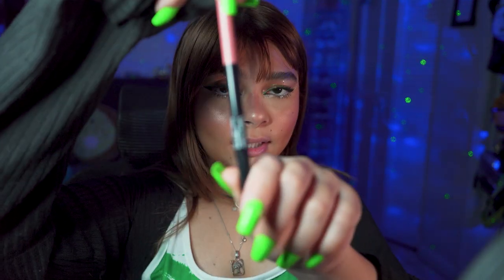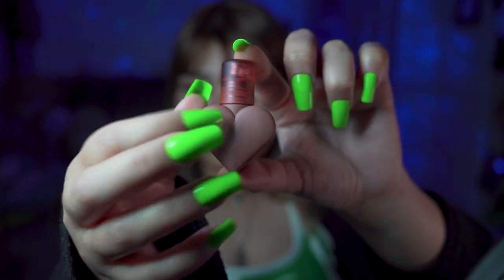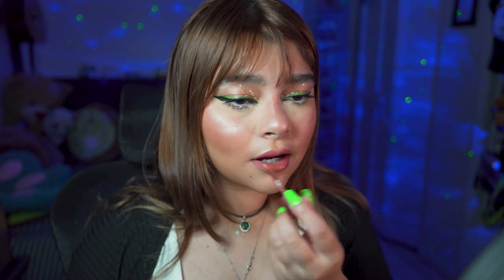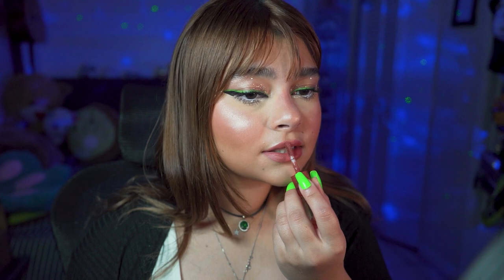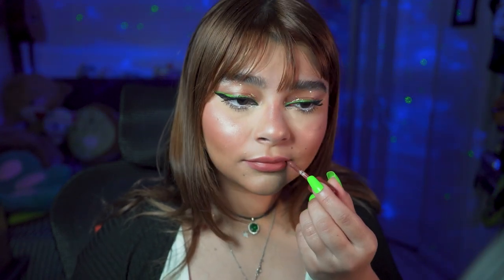Now we're gonna go with lips, using Wet n' Wild lip liner in the color — and now we're gonna go over it with Kasha Beauty, the Love Swipe in the color Zero Forward Swipe Right. I love this type of formula — it's like a mousse on your lips, it doesn't feel dry at all, which I love because I like to be comfortable.